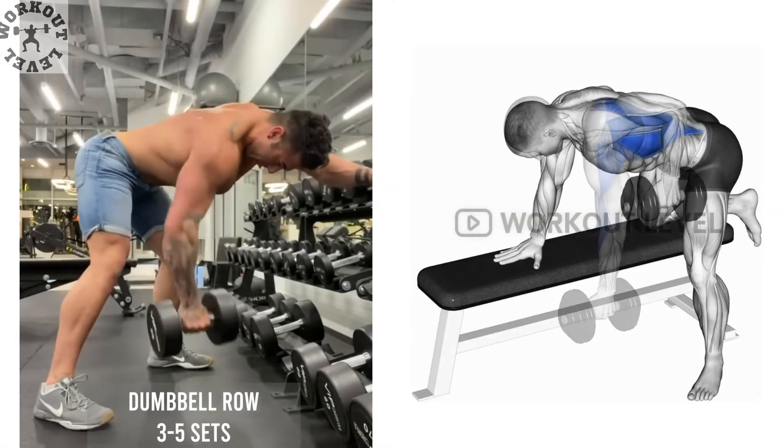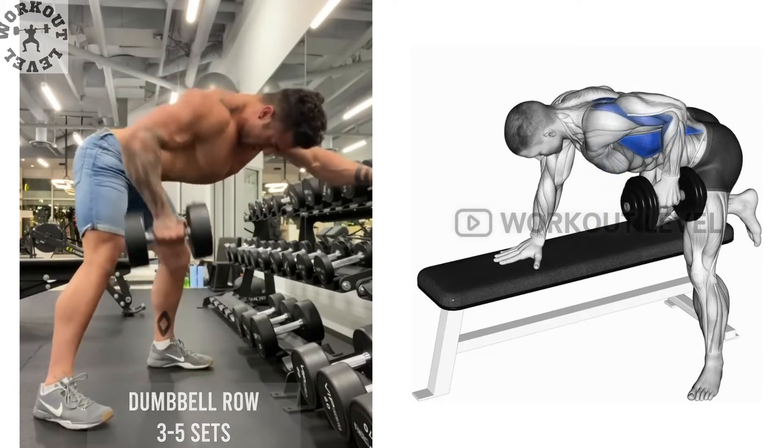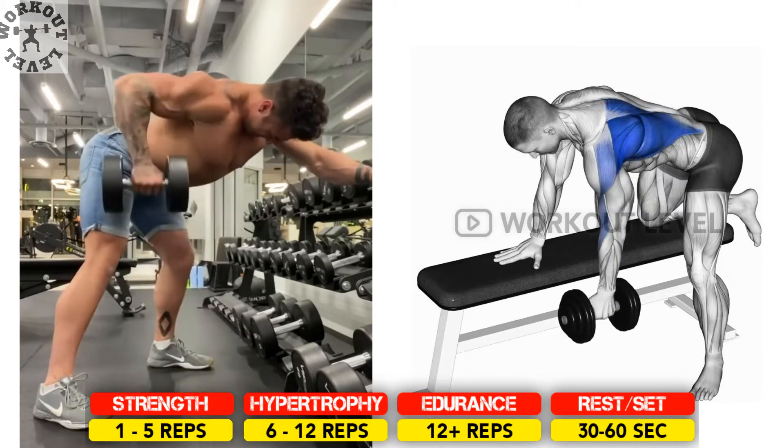Dumbbell rows allow you to focus on one arm at a time and work each side of your back to exhaustion. You may be able to lift more than bent-over rows as this movement is more supported.